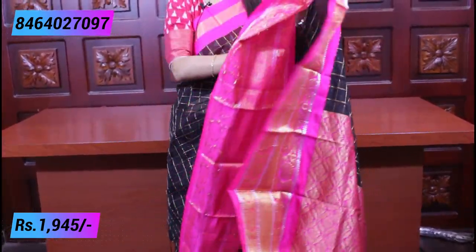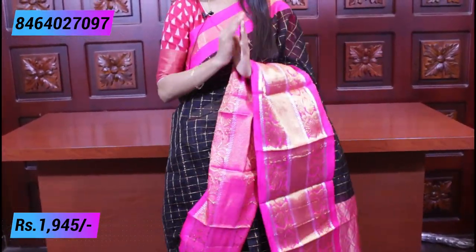As you can see, the blouse is a matching pink color blouse with lines and golden lines. So that gives you an idea of how it looks.